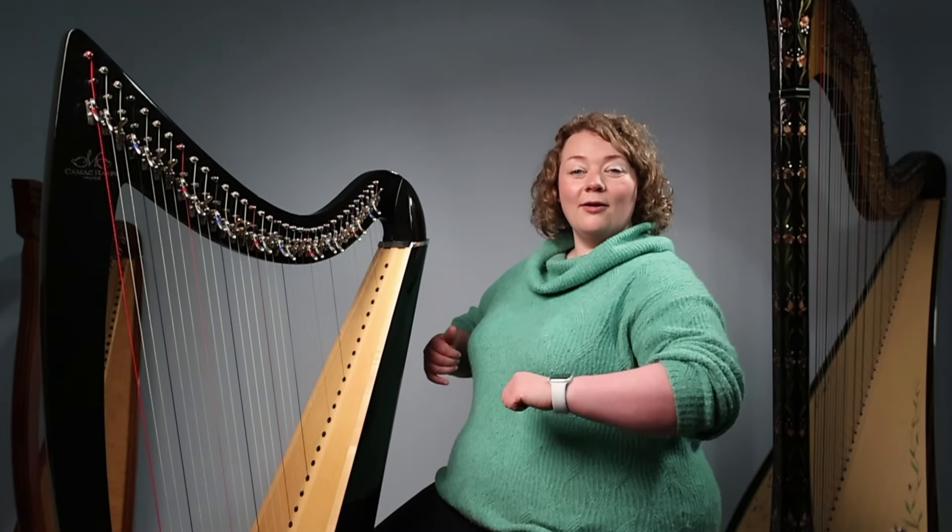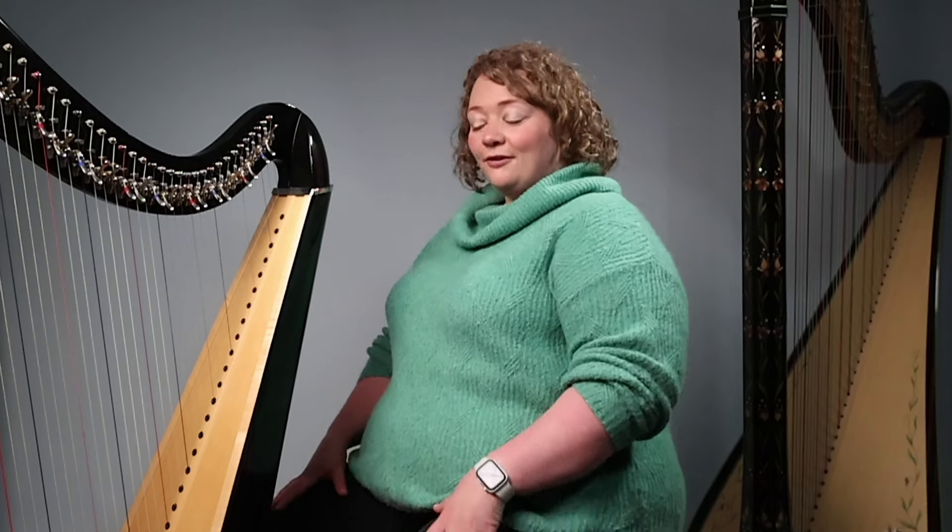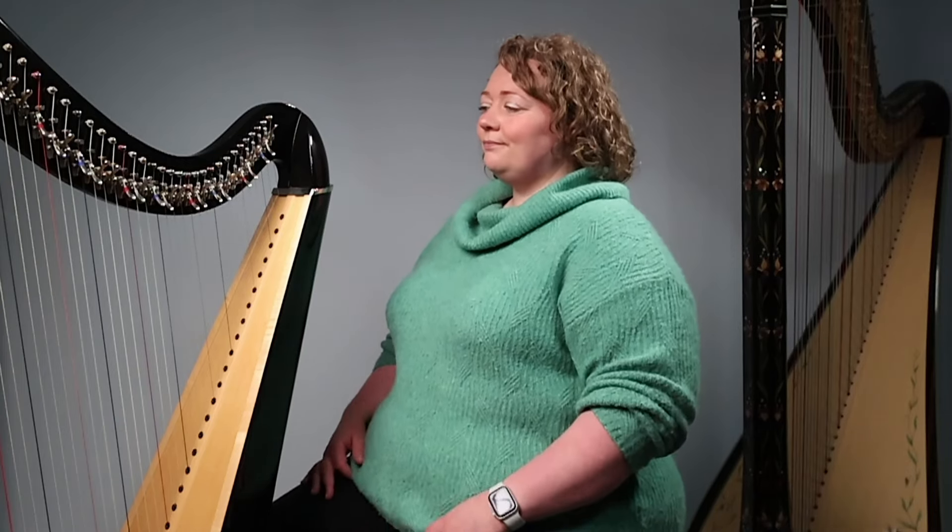Before we start looking at our arms, let's just double check our body position. Our feet are nice and flat on the ground, feeling firm and secure. We can feel both of our seat bones on our chair, our hips are slightly higher than our knees, we're sitting up nice and tall with our core engaged — not over-stretching, just a firm strong tall position — and our shoulders are relaxed. Let's start by doing a couple of shoulder rolls because we don't want our shoulders tight up at our ears.